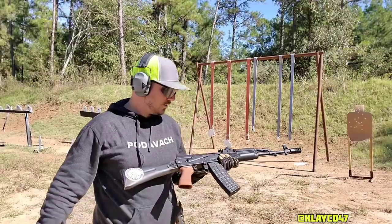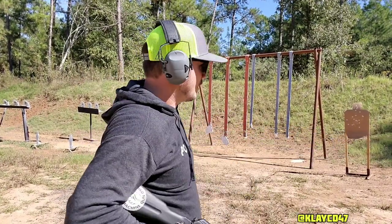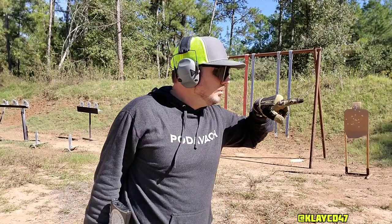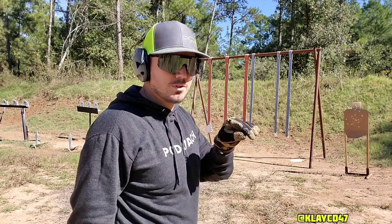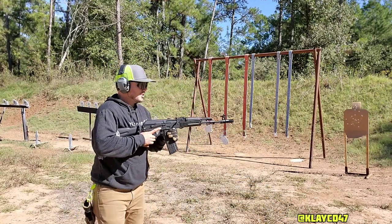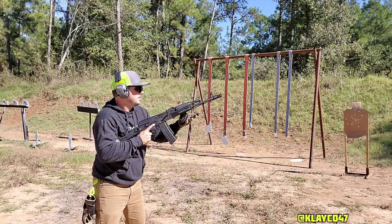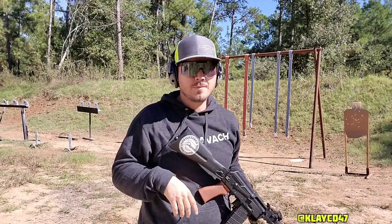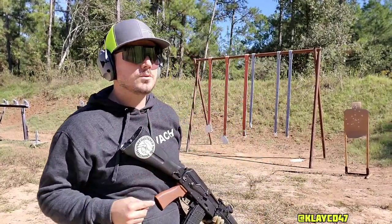Let's do the same thing but we're going to incorporate reloads into it. I'm not too sure how many rounds I have in this mag — both mags are going to be underloaded. I'm going to keep putting two rounds in each target until I'm empty, and there's going to be a reload in there somewhere. I'll just keep going: one, two, one, two, one, two — click. Finish until I'm done. Another good way to train with three targets, two mags, and getting a reload worked in.